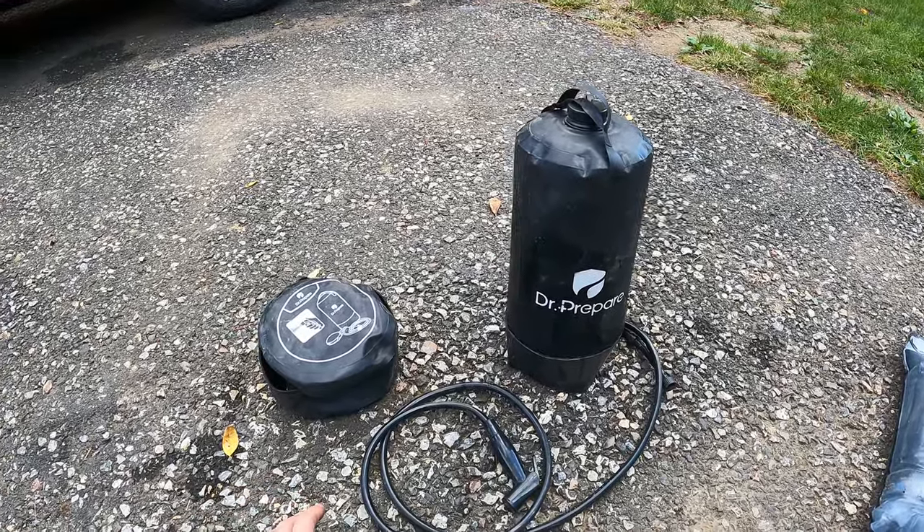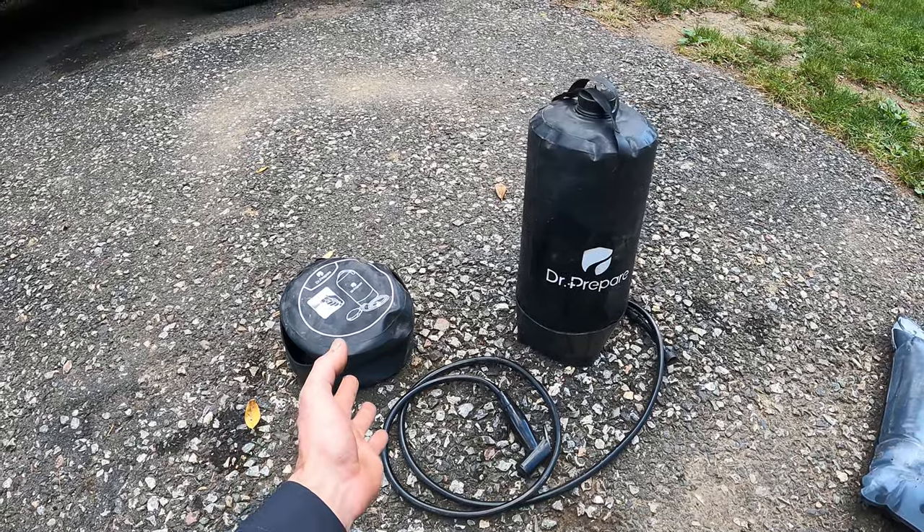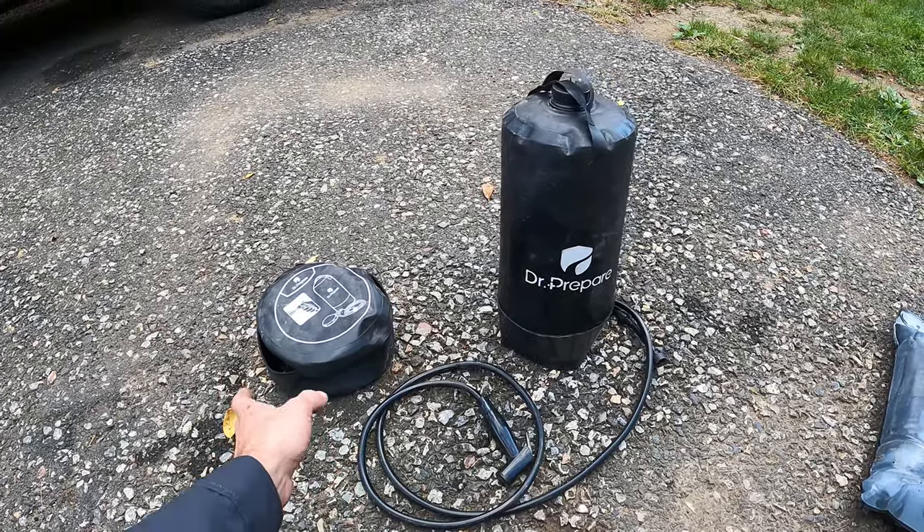What's up guys, today's going to be a quick product review on this Doctor Prepare outdoor shower that I've had an opportunity to use several times on a three-week trip we just did out west.